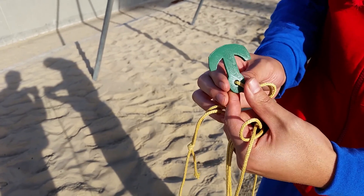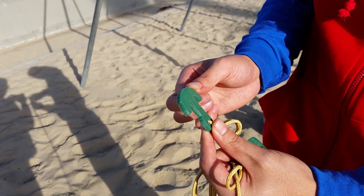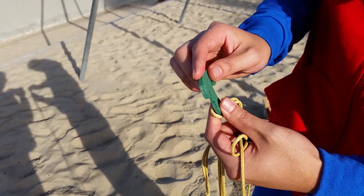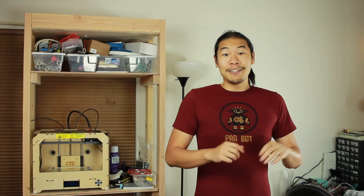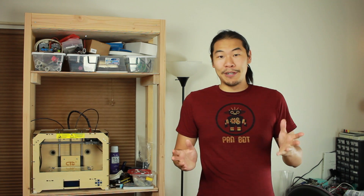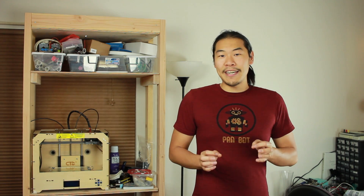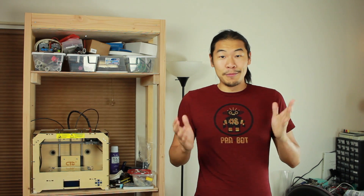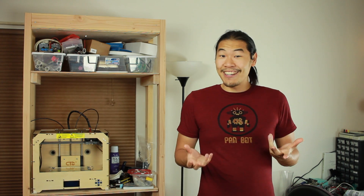We did actually manage to get it down, and check it out — there's actually no damage here. I was expecting to see maybe some rope burn or some stress, but this thing held up perfectly. So obviously, in the final project, I'm not going to be using any load-bearing 3D printed parts. But this was still a good test of small grappling hook dynamics, and the first thing I saw is they kind of suck at grappling.